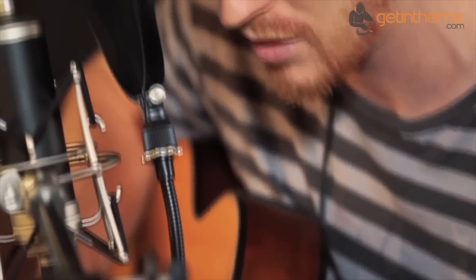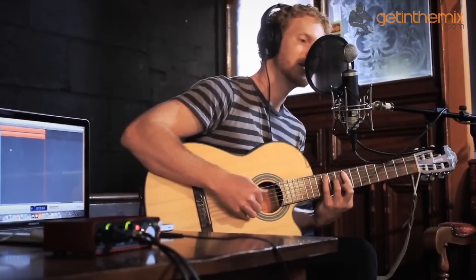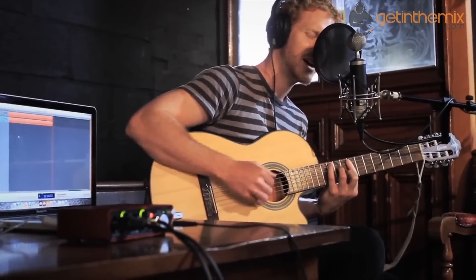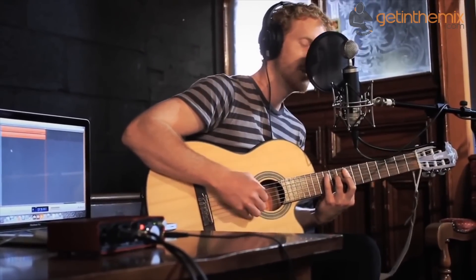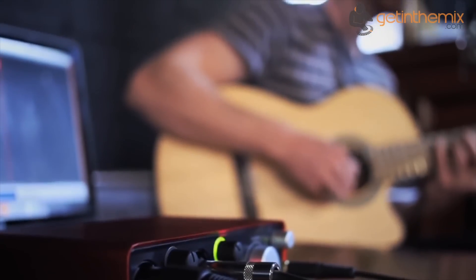The Focusrite Scarlett 2i2 interface is perfect for the budding and first time producers and musicians who want studio grade quality at an extremely affordable price. For more information and current price please click the link below, and don't forget that the Scarlett 2i2 audio interface is available from GetInTheMix.com now. Get in the mix.